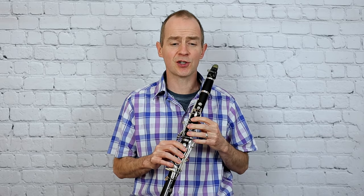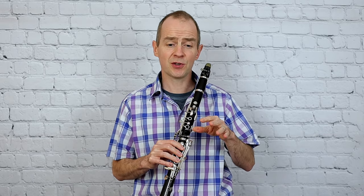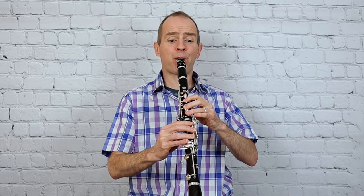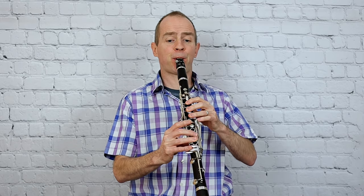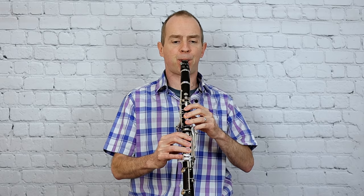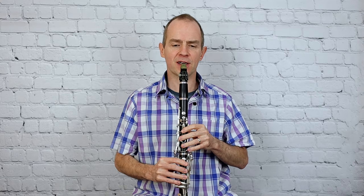So: slur two, tongue two, slur two — and slur two, tongue two, slur two. As you speed that up it becomes a little bit more fiddly, but once you've learnt it carefully, that's okay.